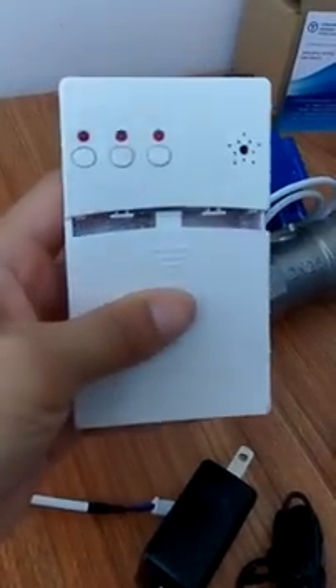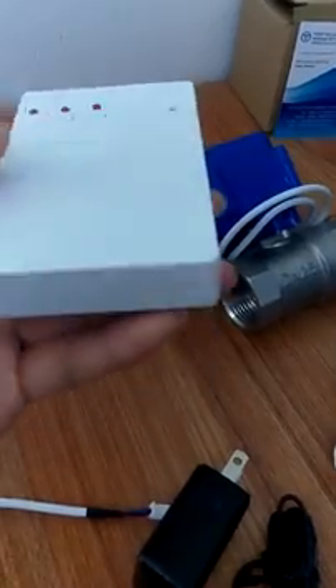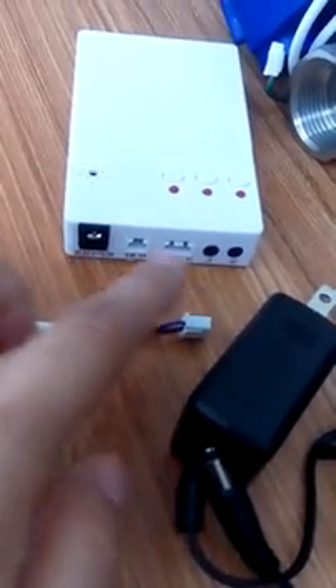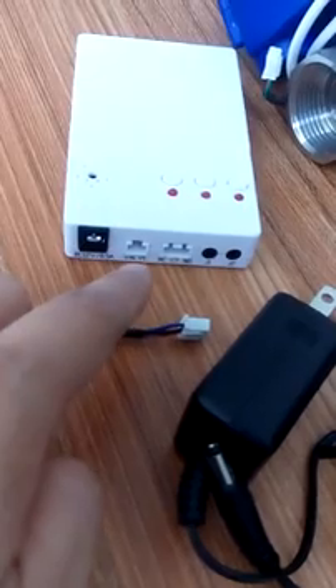Let me open it — you can see a battery option is also available. This port is for the power adapter, this one is for water sensors, and this one is for the motorized power valves.